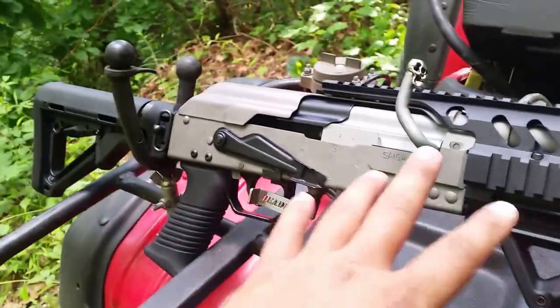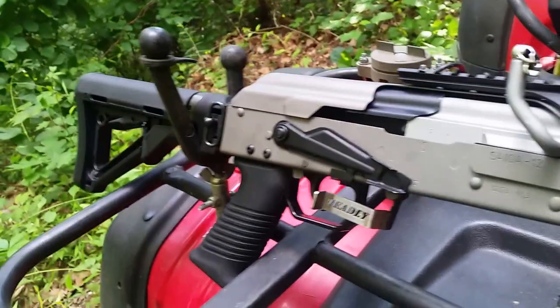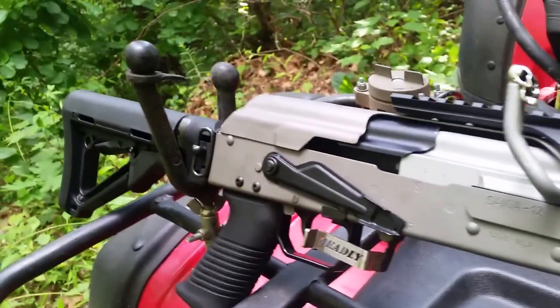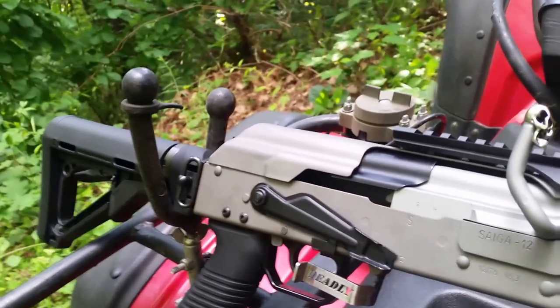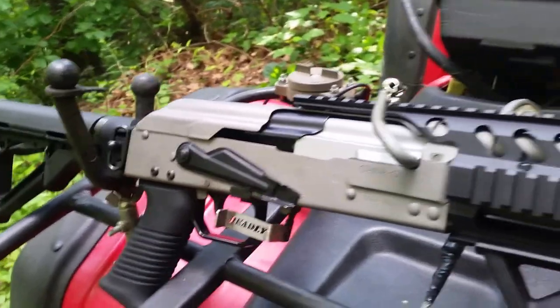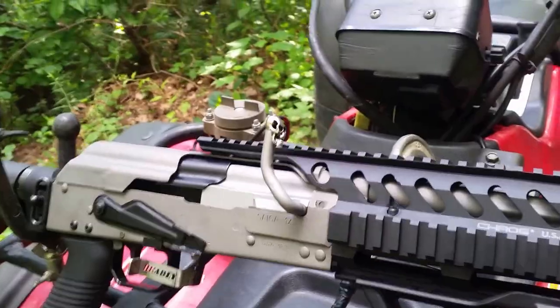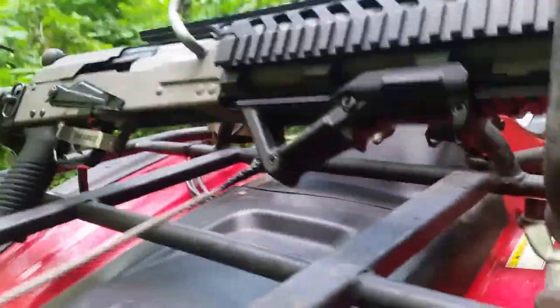I completely redo the internals inside. I do the mainspring with a competition mainspring, a low recoil spring, a Delrin rod guide with a performance rod — a lot tighter tolerances. I always add the skull on, or I can tip it, and I can add other stuff as well.